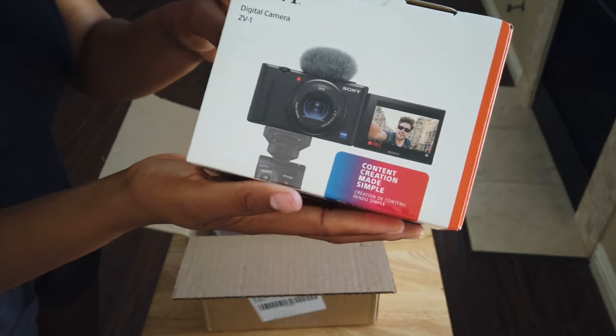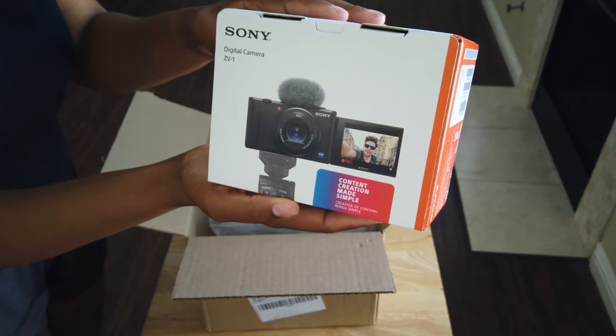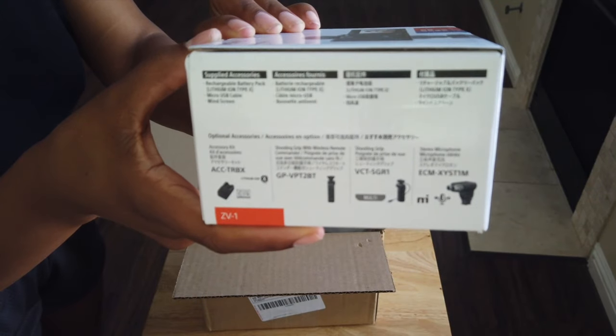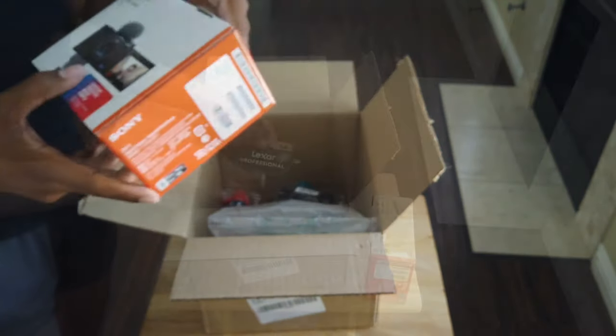The very first thing in the bundle is the actual camera — this is the Sony ZV-1 compact digital vlogging 4K HDR video camera. It's specifically made for content creators and vloggers.